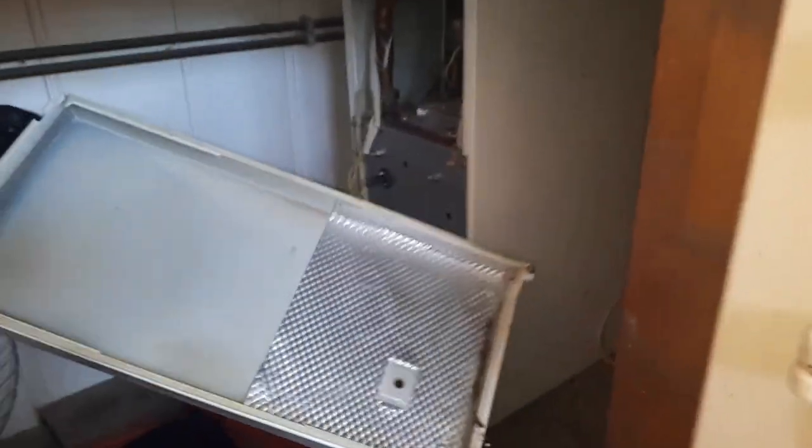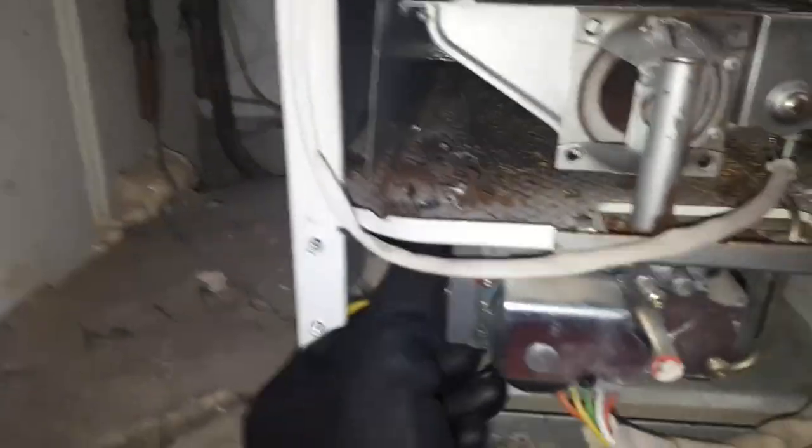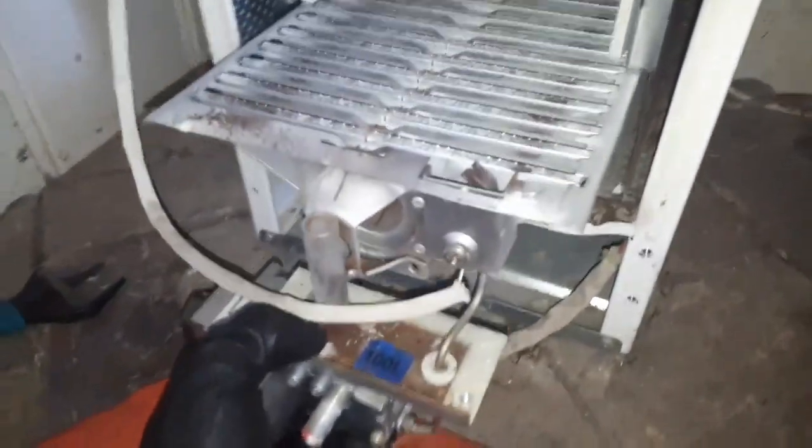A couple of screws at the bottom — take the panel off and then there's two more screws holding the case. Check the case seal once off, and you can remove the front combustion box cover. Check the panel and the rest of the panel is inside. Isolate the gas, undo the union nut, remove the electrical plug, and there's two screws on top there in the combustion box.